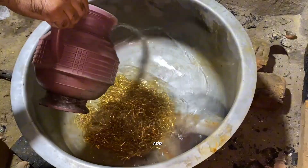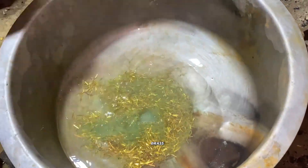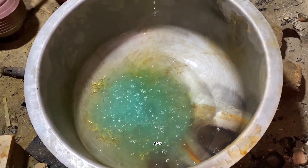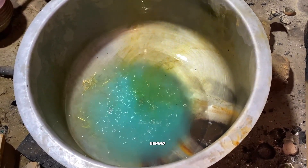Now we add nitric acid. Nitric acid helps separate the brass and other metals from the gold. All the base metals, like copper, zinc, and iron, dissolve with the acid, leaving only pure gold particles behind.